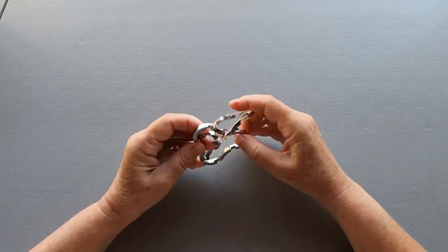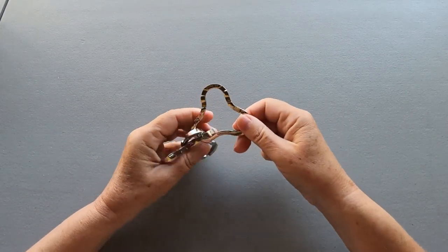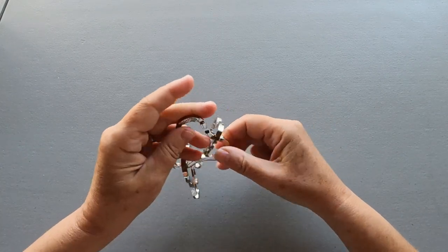Now put it back together. We need to look for the piece with 'Coaster' and 'Anayama' — that will be the piece in the center.